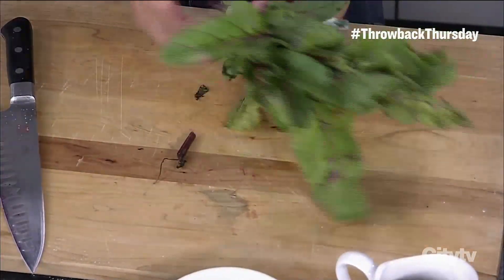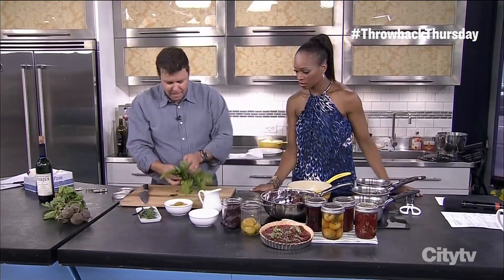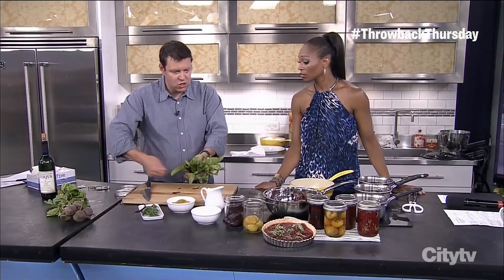Those are some gnarly looking beets, though — pretty cool. But this part, the greens, is just as good. It's like a Swiss chard. If you wash this really well, chop it up, stir fry it — fantastic. So don't throw them away. So good for you.